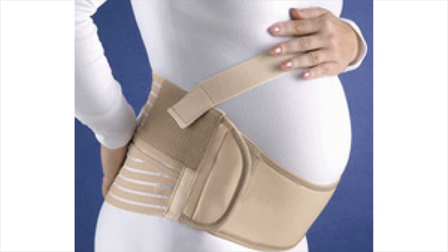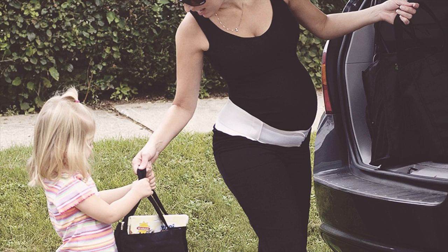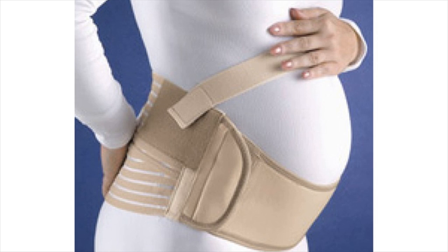Pretty C-Cradle Maternity Belt. This maternity belt provides relief from abdominal and back pain and also reduces the swelling of ankles and feet. It is made of breathable cotton and spandex material. It is lightweight and offers compression support.